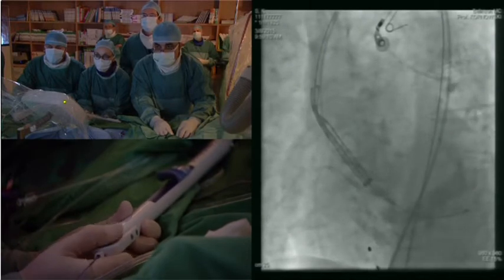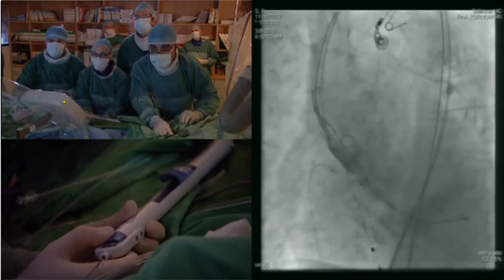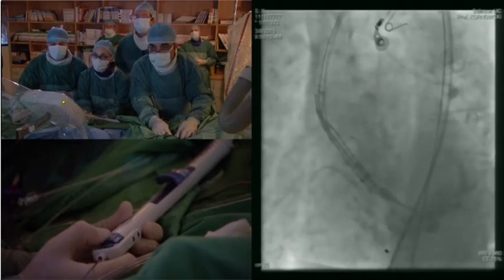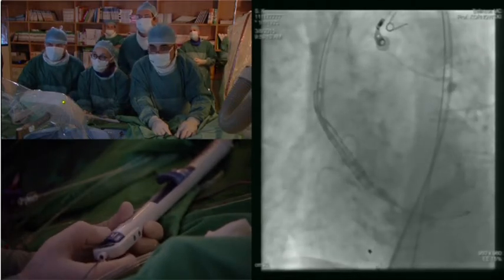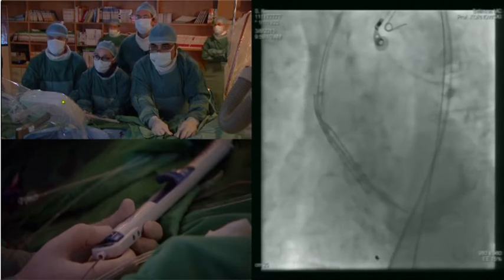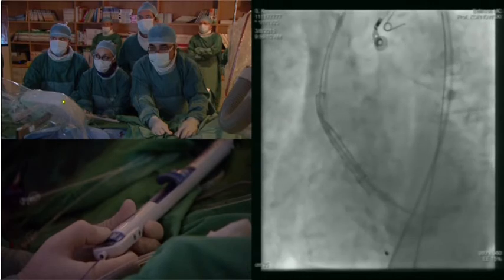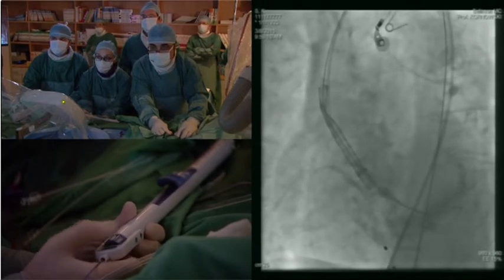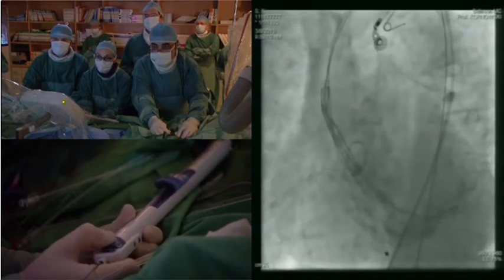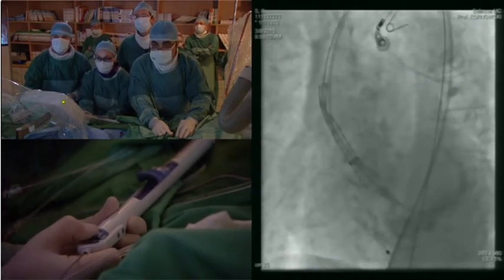Let's see the position. Let's start pacing — 90, 100, 100. Okay, now we open, now we flare, now we flare. Okay.